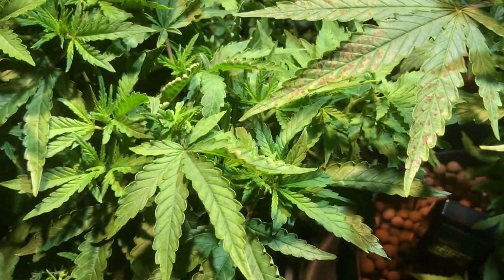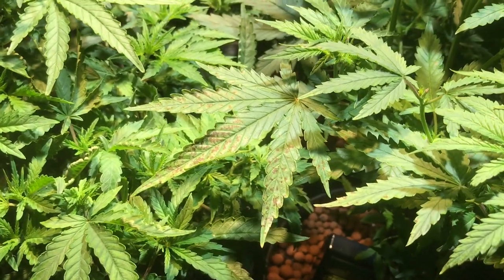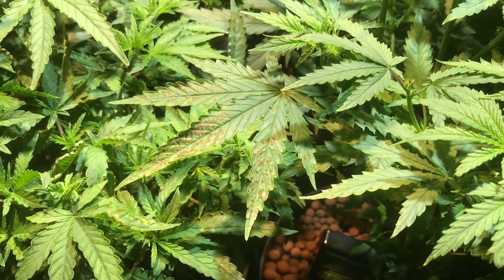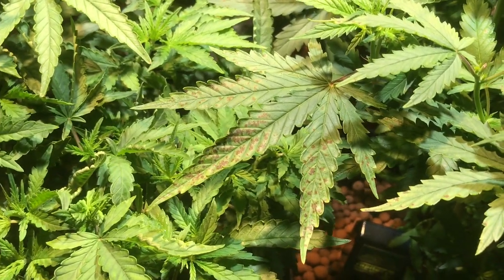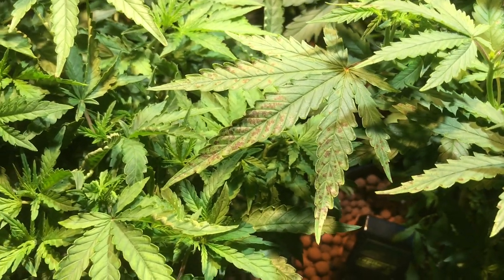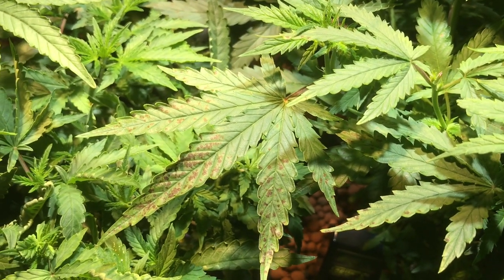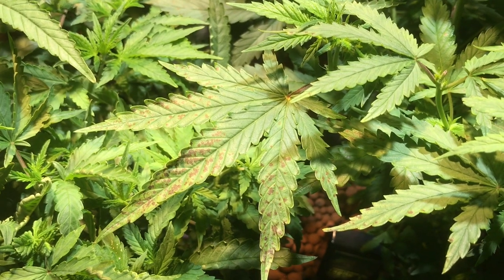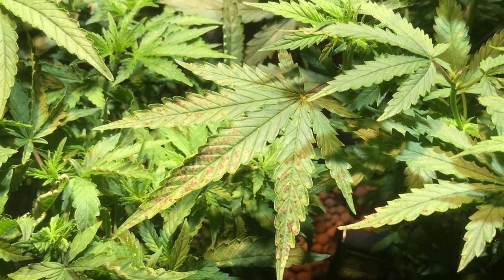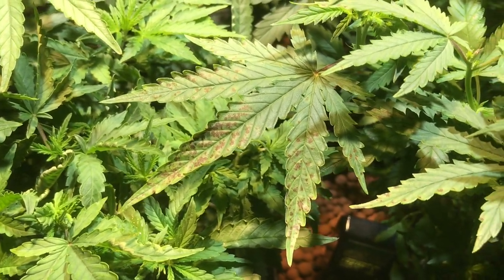So what do you need Cal Mag for? Well, basically if you're using pretty much straight water, ionized water, water you're buying by the bottle, or tap water that's so pure it doesn't have anything in it, then you're going to want to add a little bit of Cal Mag to your water when you're watering the plants.